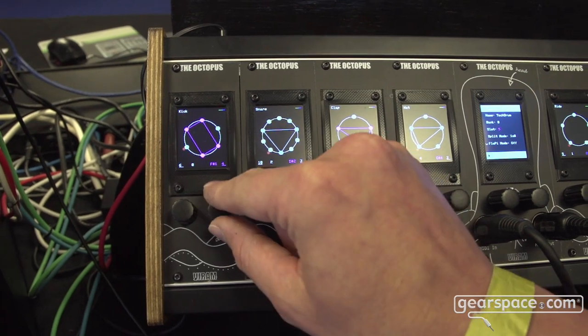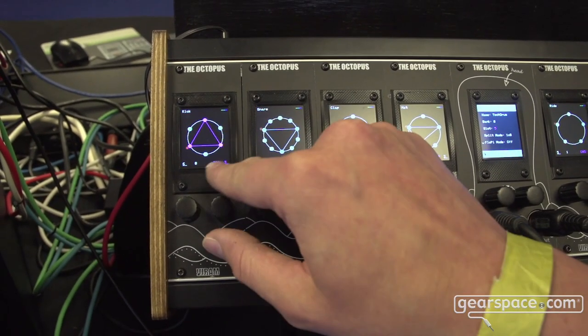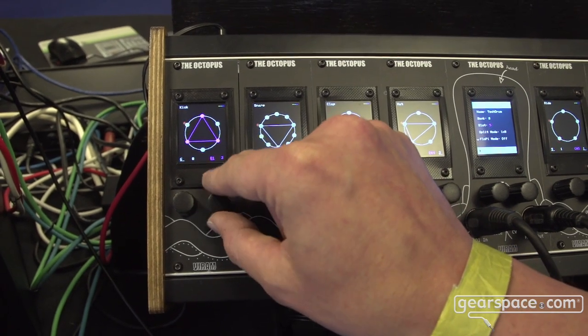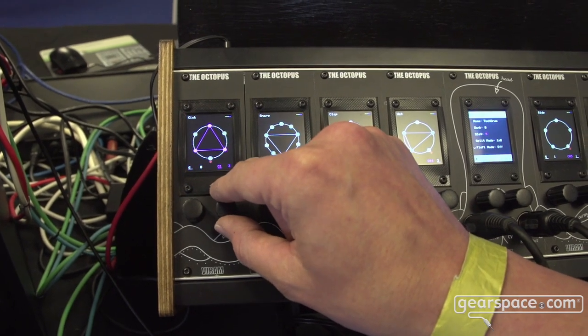This parameter here determines how many beats should be active according to the Euclidean pattern. And this one defines the pitch of each module. Currently I have a drum rack and I can trigger other drum sounds by this.